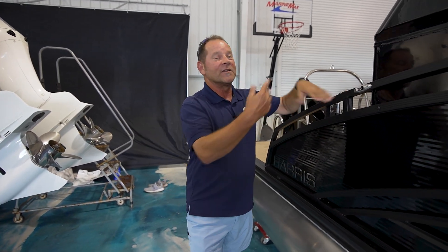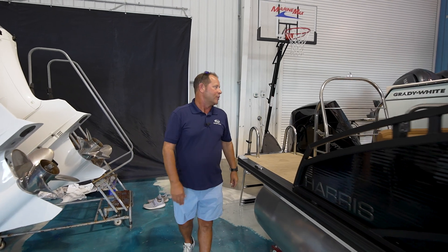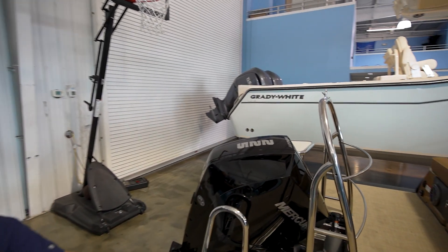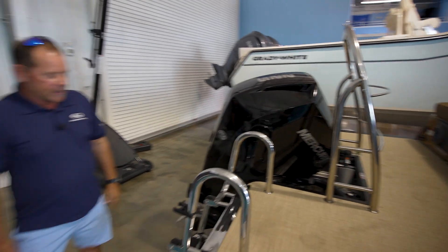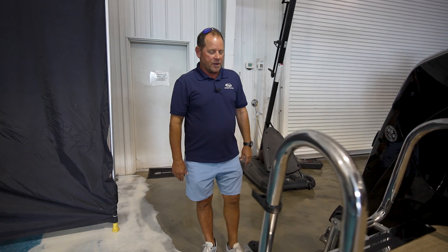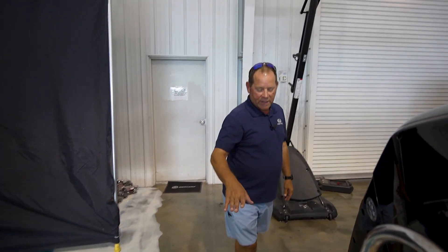Those big fenders you hang off when you're mooring up with other people — you can just clip them right in there instead of having to tie them off. It is powered with an awesome Mercury 225 horsepower outboard motor.